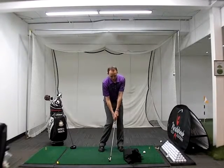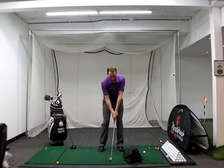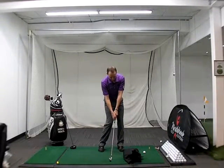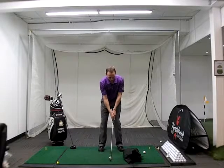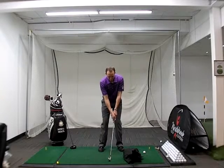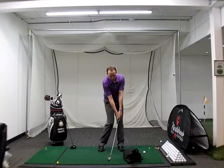Get set up in your impact position. I want you to feel like you're turning your hips and shifting your weight towards the target. You can see how my knees and hips are moving towards the target, while my shoulders are staying relatively square to the target.